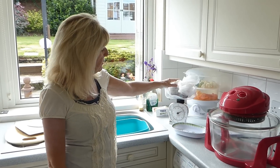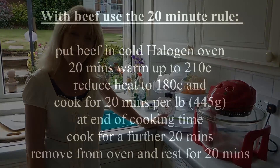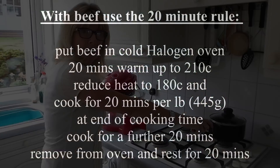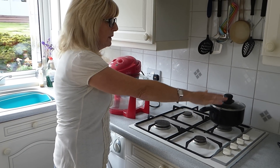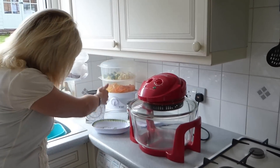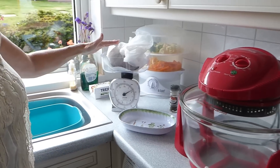Today we're going to cook a roast beef joint in the halogen oven, and I'm looking forward to that. If you want vegetables to accompany it, I've got my potatoes ready to parboil and my vegetables in the steamer. I've popped my beef onto the scales because I need to know how much it weighs before I start cooking.